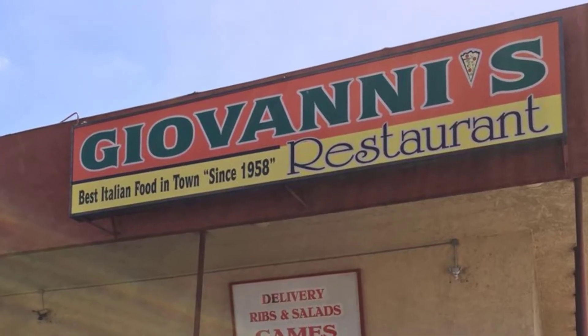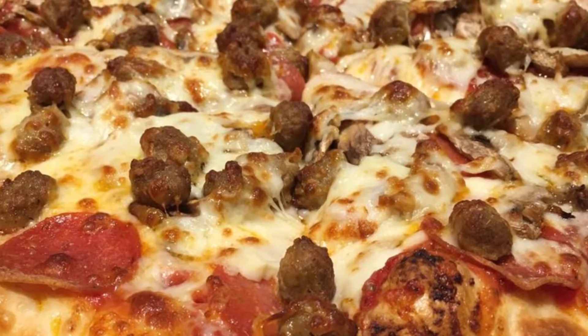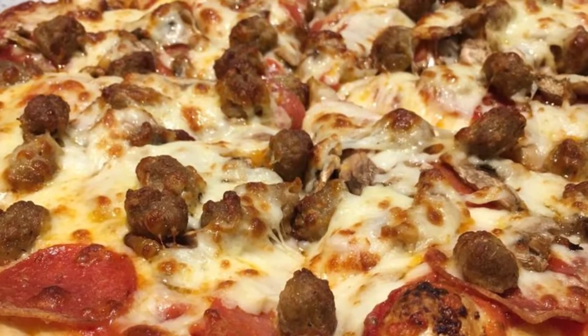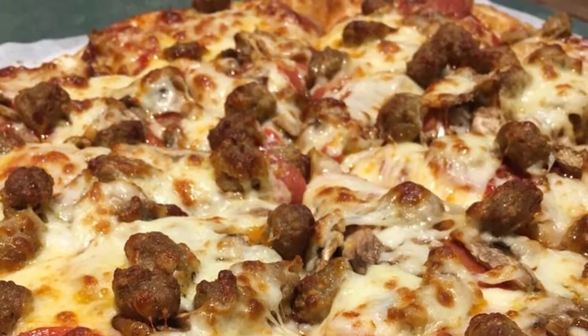As an ex-pizza restaurant worker, I learned how to make exquisite-tasting pizza. Now I'm ready to show you how to make wonderful pizza right in your own home. So let's continue by putting on the toppings and baking the pizza.